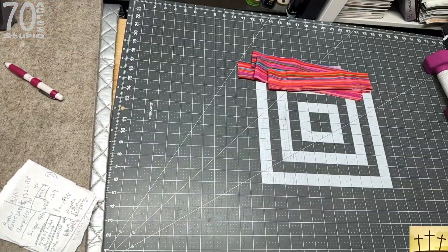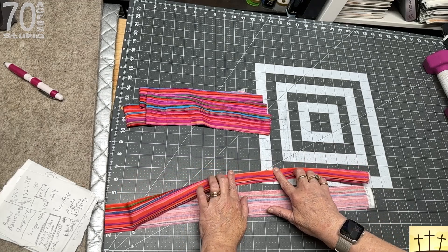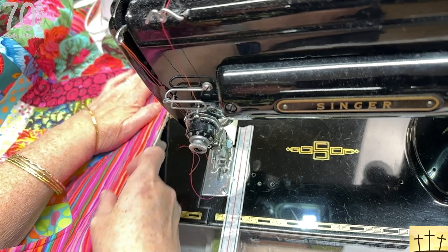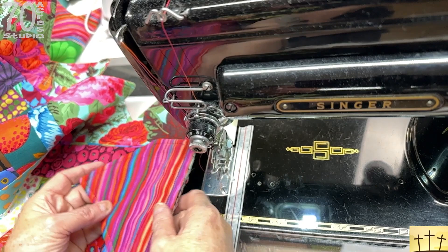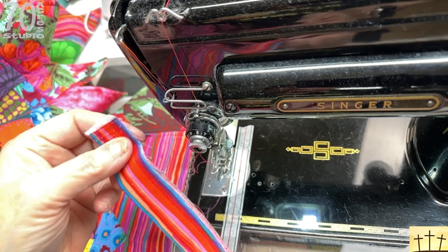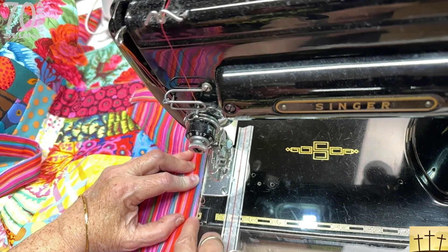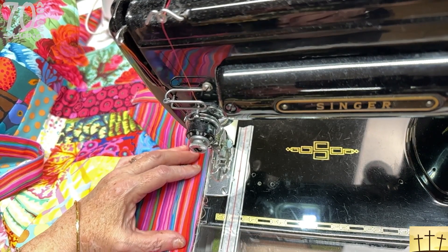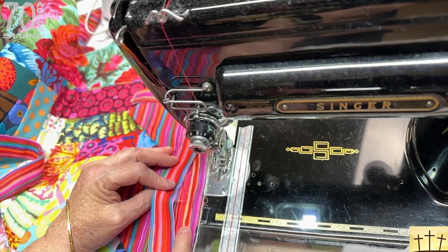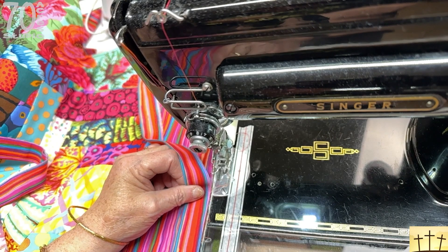We're going to sew these all together and then take them over to the iron and iron them in half like this. We will be sewing this on from the front and folding it back like so — this is our border, we're folding it back and letting all the raw edges hang out there. Then we are taking the raw edges of our binding, leaving a tail, and we are going to start sewing it on right along the raw edges. It's a good thing we have not removed the tape because we will be doing a three eighths inch seam — that way it will go right over the stitch line we already have.